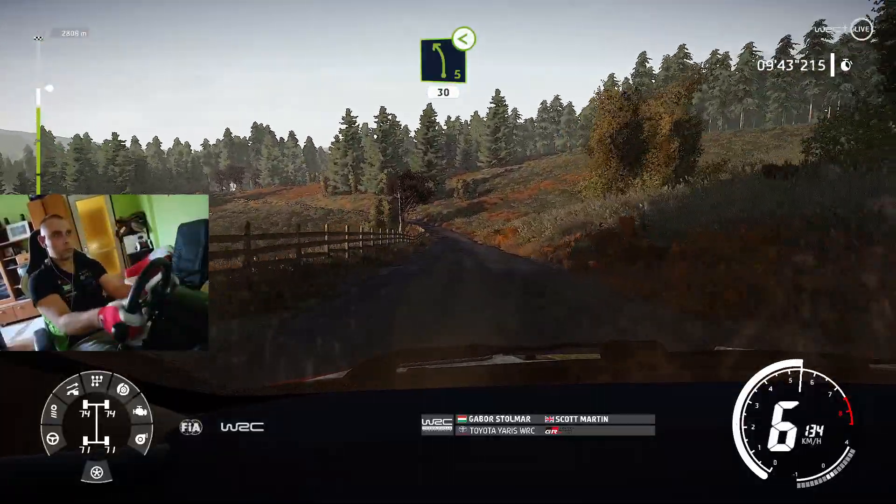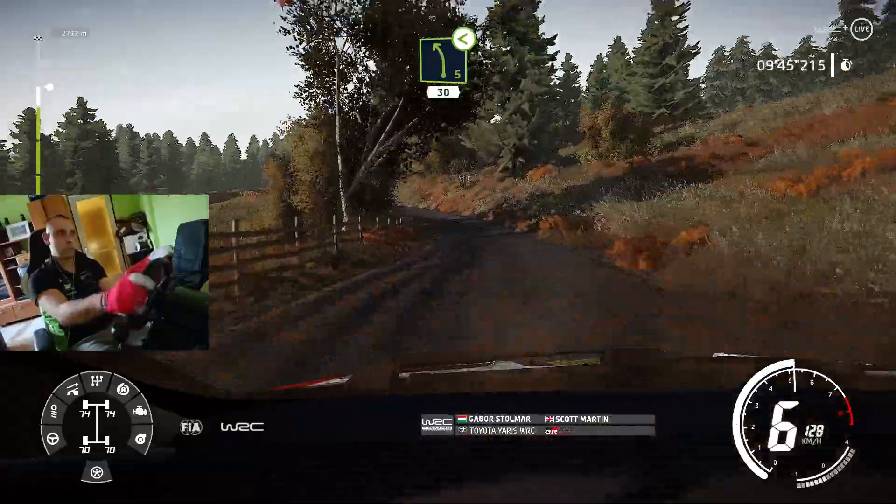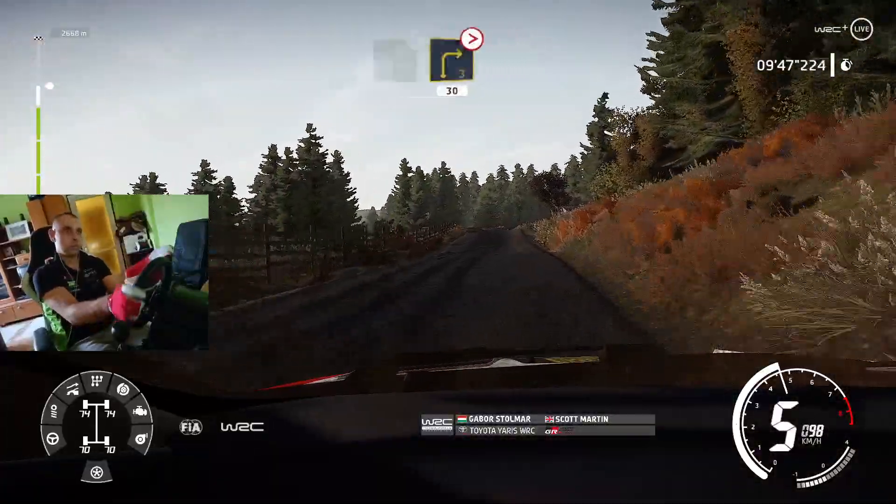Left 5, opens, bumpy, 30, right 3, tightens, cut, 30.